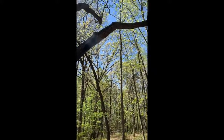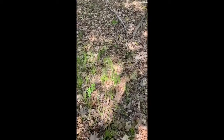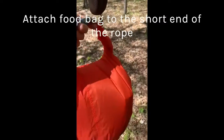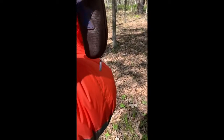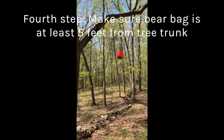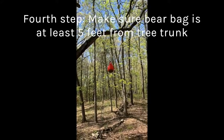I have my sunglass case and my rope across the branch of the tree, and I have the long end of the rope over here. I'm going to take my stuff sack, which is filled with my food and toiletries, and take the carabiner and attach it to this end of the rope. After I attached my stuff sack to the rope, I hoisted it up to a pretty good height so that it's still a few feet away from the branch.